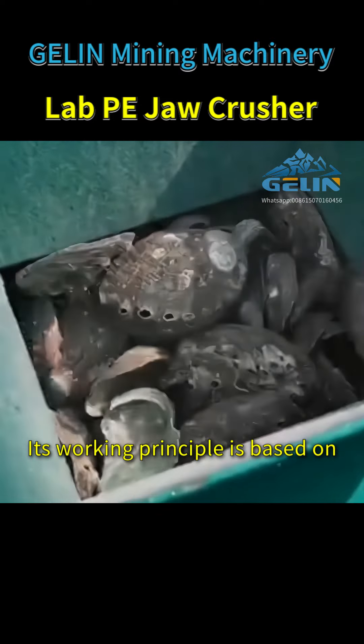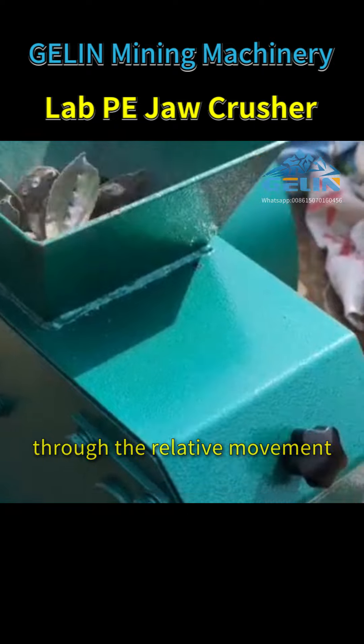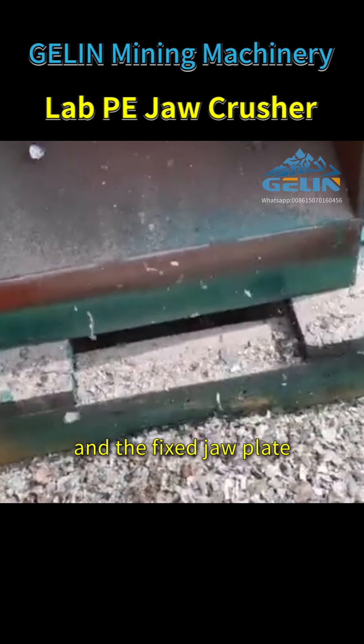Its working principle is based on the bending and extrusion mode, achieving the crushing of materials through the relative movement between the movable jaw and the fixed jaw plate.